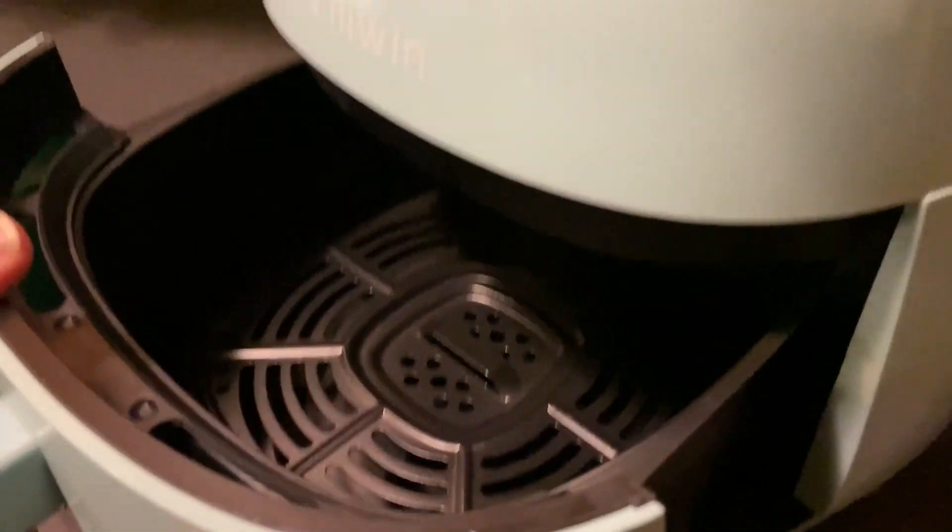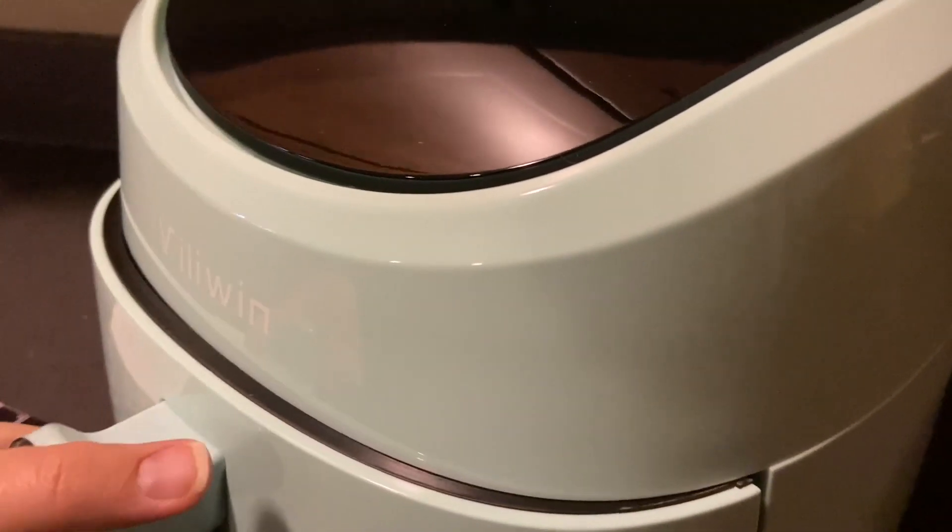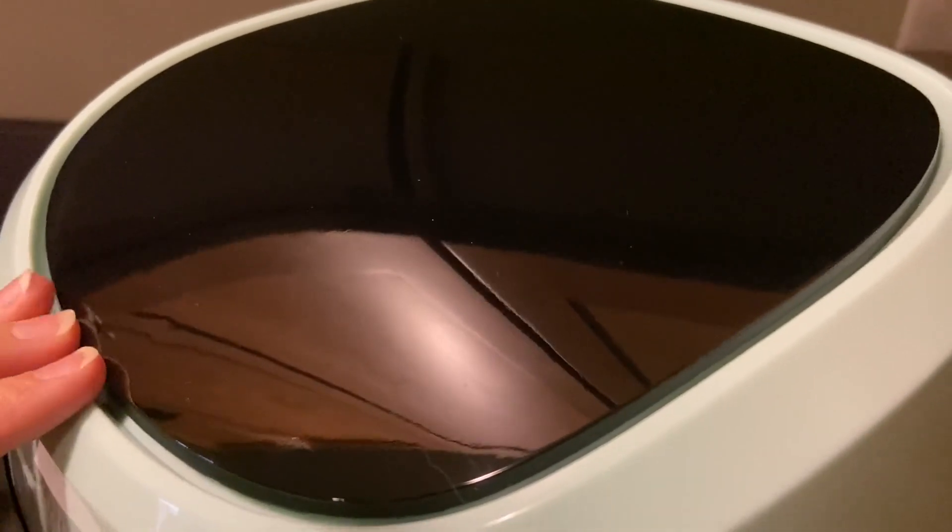And there's the pan. It is dishwasher safe, which makes me super happy. Can't wait to try this.